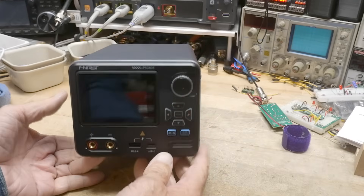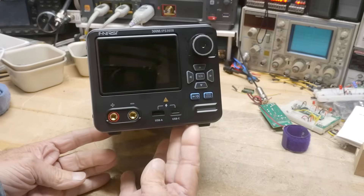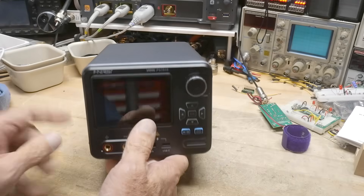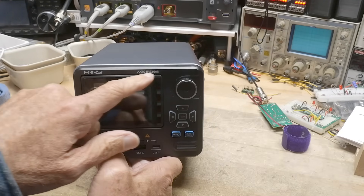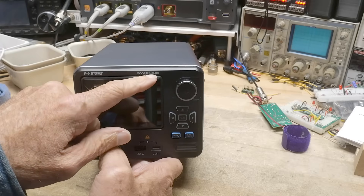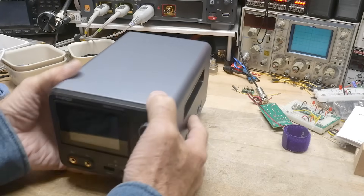This was sent into the channel for a review. This is by Fenerci — it's the IPS3608. It's a power supply, 36 volts, 8 amps. So yeah, quite a bit of power in a little bitty package.